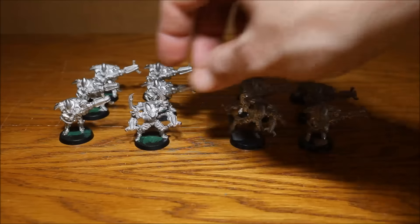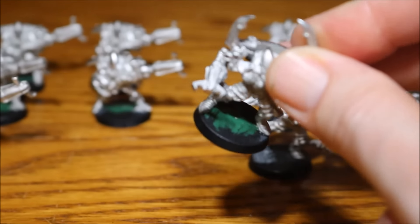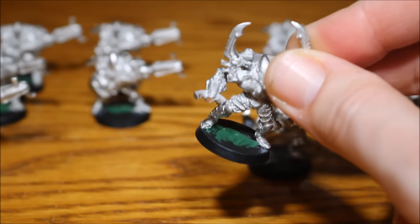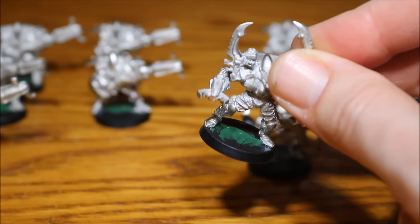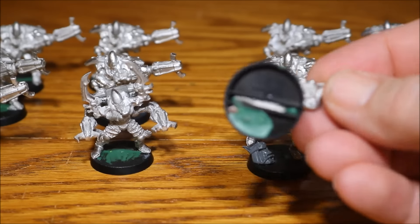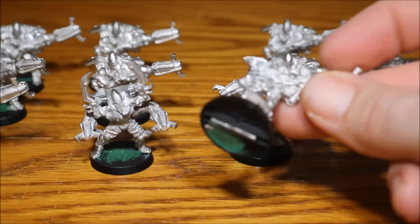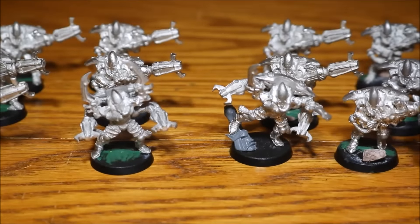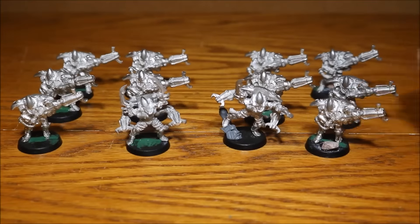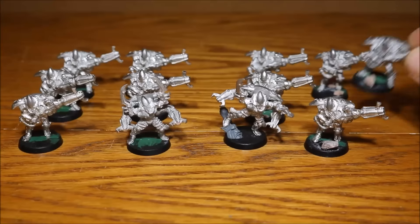I started off by going into the bottom of the bases and just green stuffing in the gaps where the metal is, just so when I start basing it with the sand and stuff there's no holes and dips. Then underneath I started putting some bits and pieces — basically some little stones and some green stuff — because some of these models are a little bit top heavy, so to help them stand up I just put some bits and pieces in the bottom, mainly a little stone and some green stuff, just to hold them down.